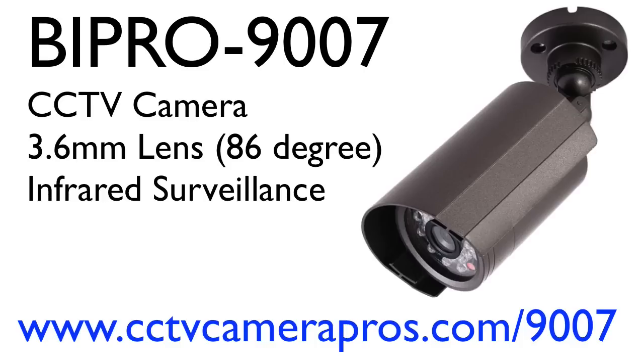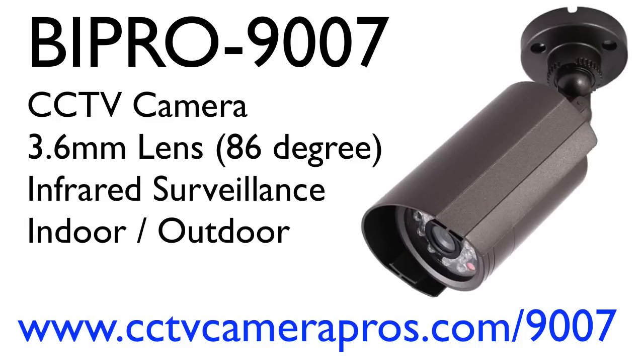The built-in infrared LEDs allow this camera to capture video surveillance footage in low light and zero light environments. The weatherproof housing allows this security camera to be used for indoor or outdoor surveillance applications. The tri-axis mount lets installers mount this camera to a ceiling or wall and adjust the angle of view in any direction.